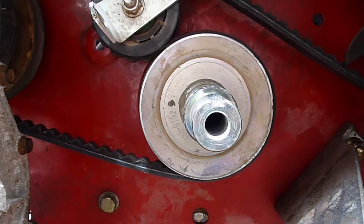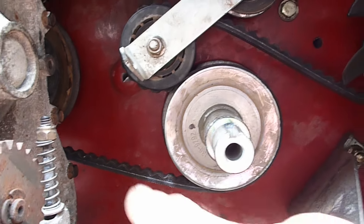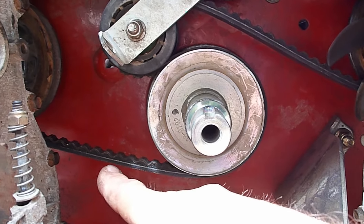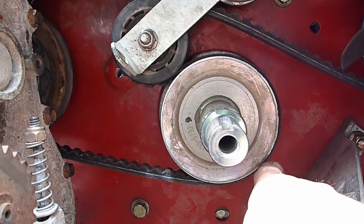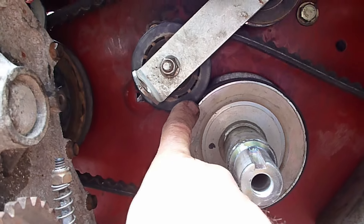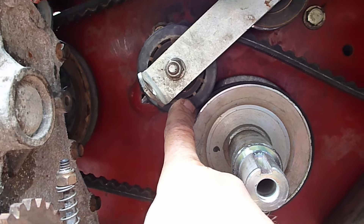The belt goes around the crankshaft pulley. From the front side of the engine around the crankshaft, the back of it then goes around this tensioning wheel.